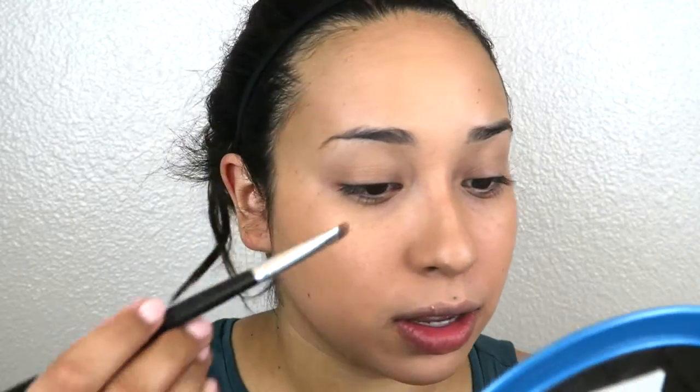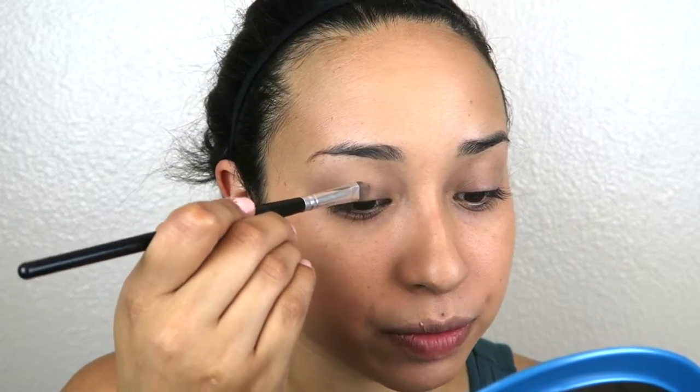Actually, I think I'm going to prime my eyes with my Urban Decay Eyeshadow Primer, just to see if it kind of helps with picking up the color a little bit better. My headband is falling off. So anyways, using the Urban Decay Eyeshadow Potion, I'm going to go ahead and put that on my eyes and see if that helps with picking up the pigment of the eyeshadows a little bit better.